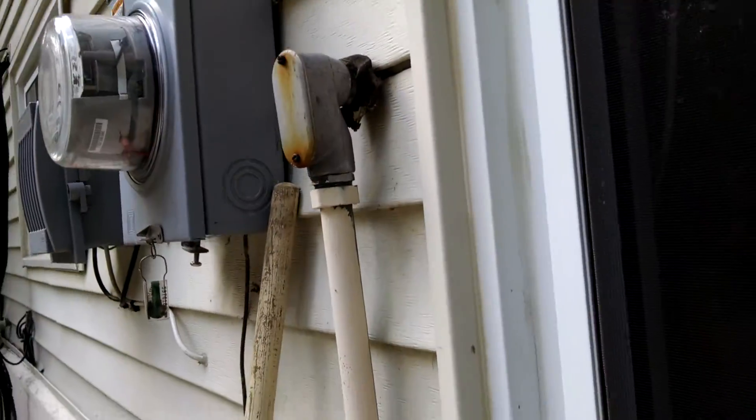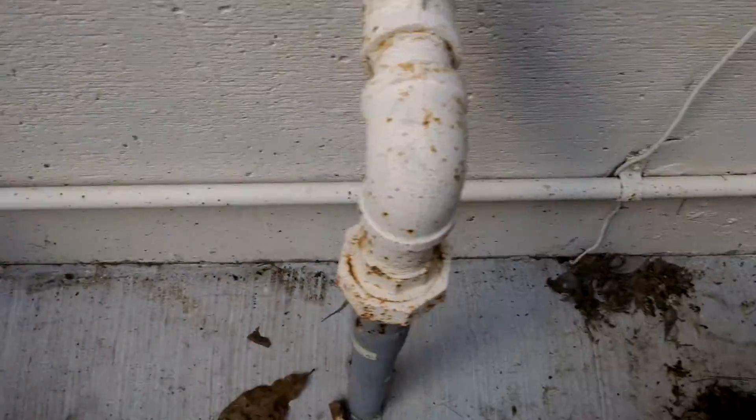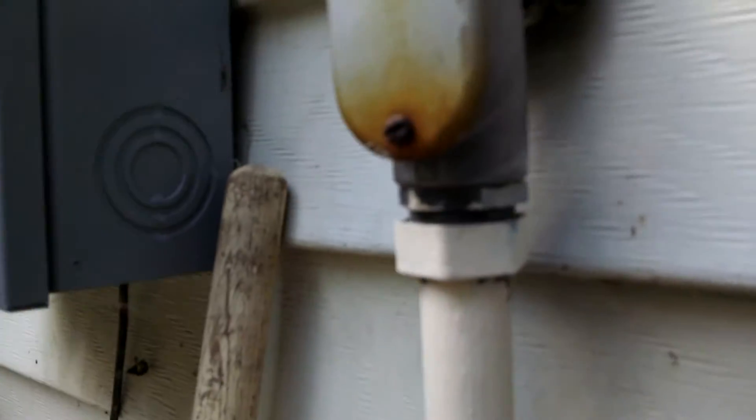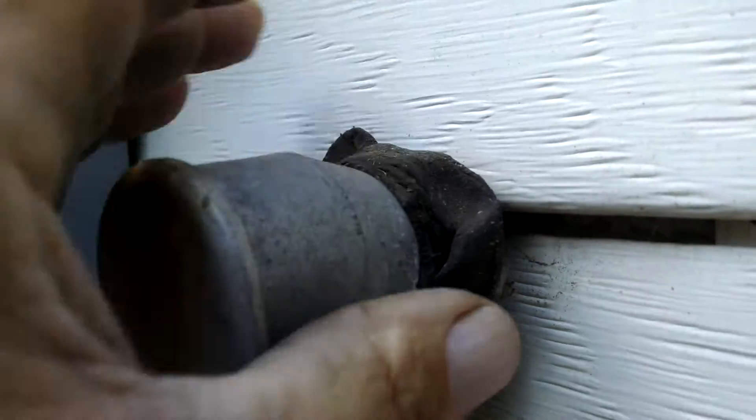I'm doing an inspection here for a friend of mine and I wanted to show you this electrical conduit that's coming up out of this box right here and coming up and out of here, up and through here. Now the reason I wanted to show this to you is because see how it is right here — they got the, you know, the stuff around it, they're supposed to seal it, but you can see it's all rotted.